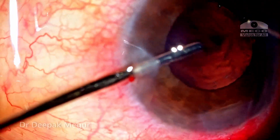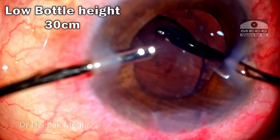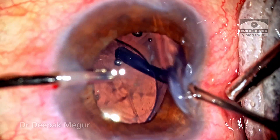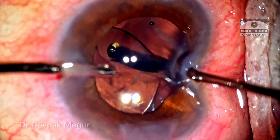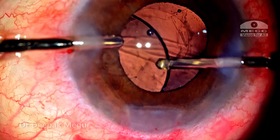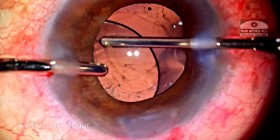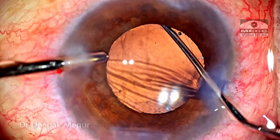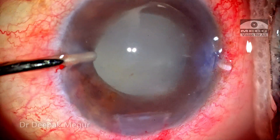In a vitrectomized eye, whenever we want to enter, it's always mandatory that the bottle height be kept very low. I keep the bottle height at 30 centimeters as I'm entering, because if we go in with a very high infusion pressure, the chamber can suddenly deepen and there is a real risk that the posterior capsule opening can enlarge and the lens can drop down. Going in with a very low bottle height is extremely important; once aspiration kicks in, you can gradually increase the bottle height. The vitrector is introduced behind the lens and the viscoelastic and some blood are cleared off in a couple of minutes.